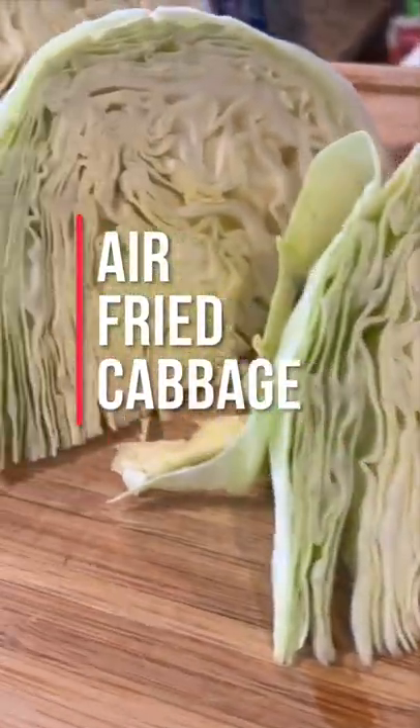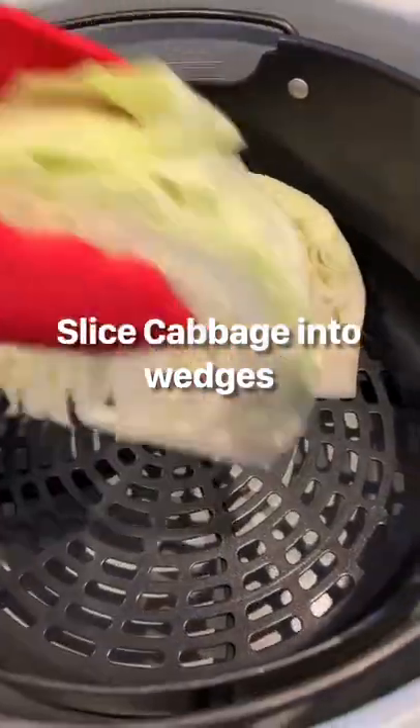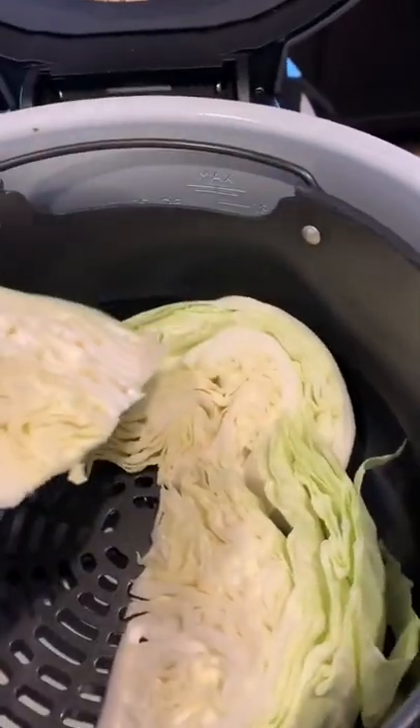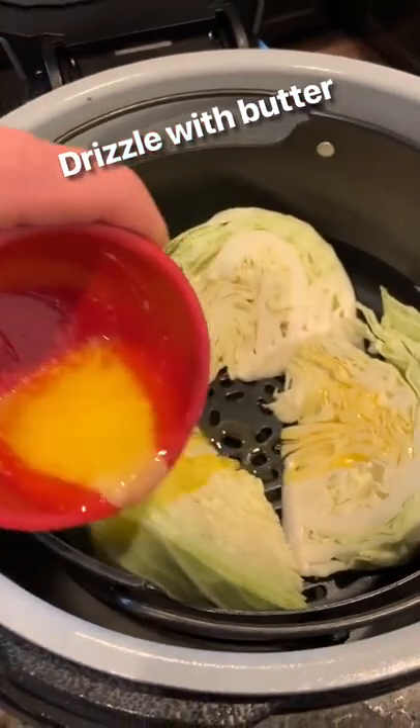Air fried cabbage is a side dish that just might surprise you. First of all, it's super easy to make. You just slice your cabbage into wedges and then put it in either your air fryer or your grill, but first you want to drizzle it with butter, parmesan, and bacon bits.